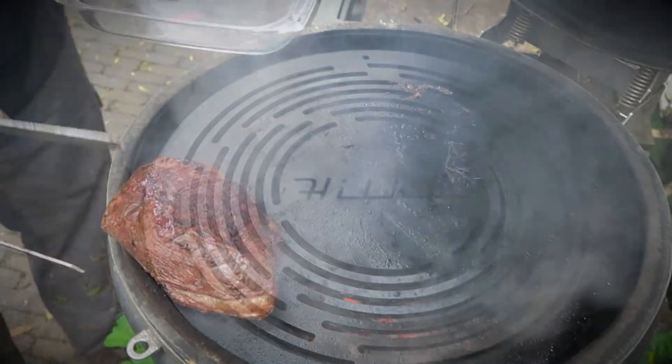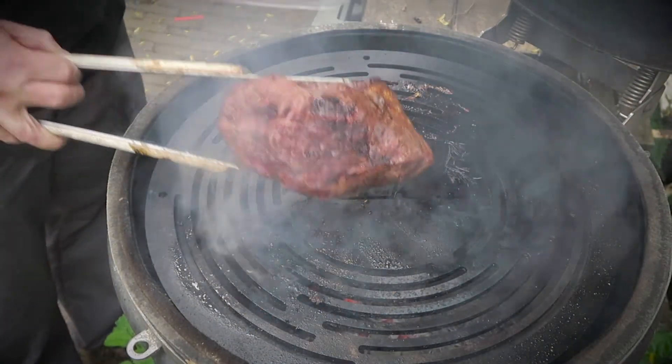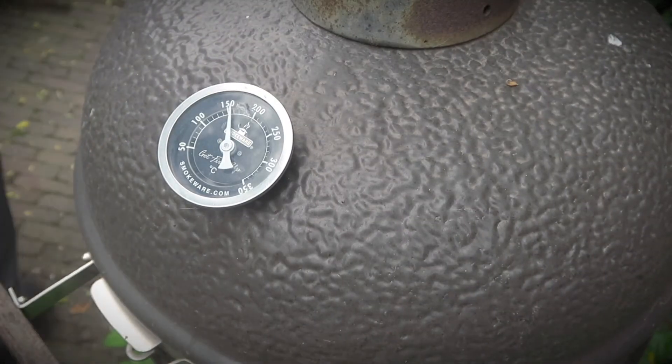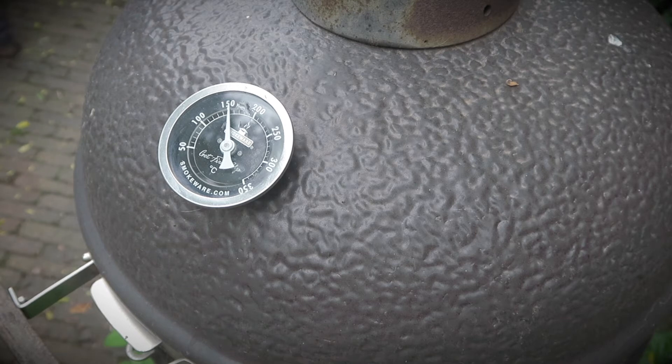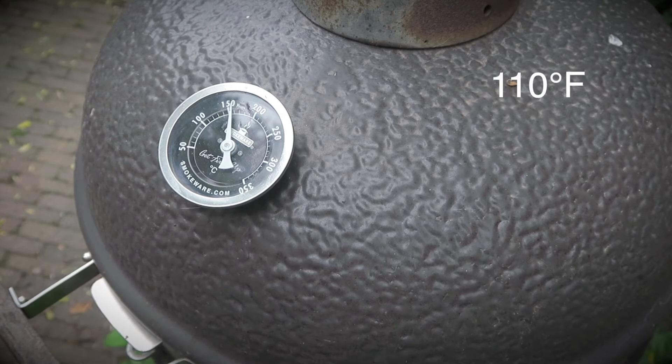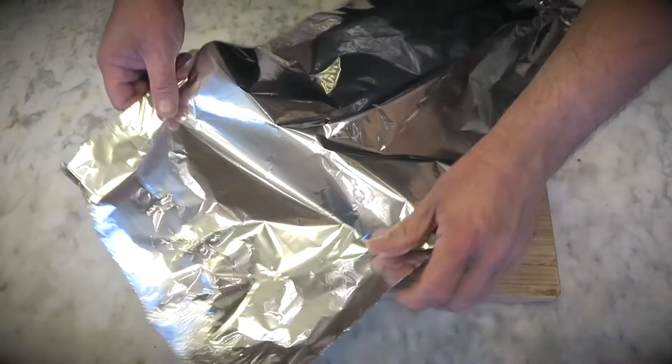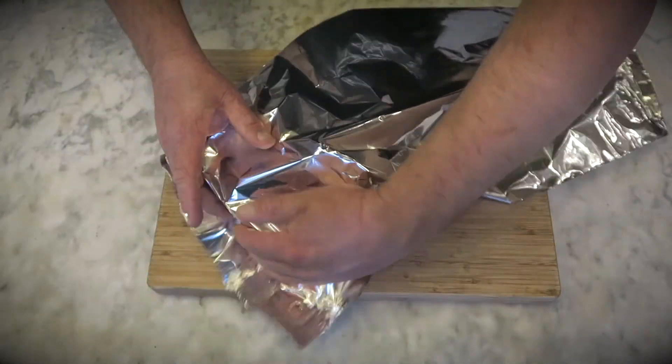Once all the sides are seared, take the beef off the grill and put it in a heat-resistant dish. Put a thermometer in the meat and lower the barbecue temperature. Place the dish with the meat back onto the grill. It will take about 15 to 20 minutes until the meat reaches 45 Celsius or 110 Fahrenheit at the core. Once you've reached this temperature, take it off the grill and let it rest for about 10 minutes.